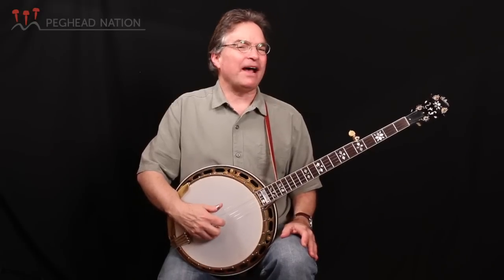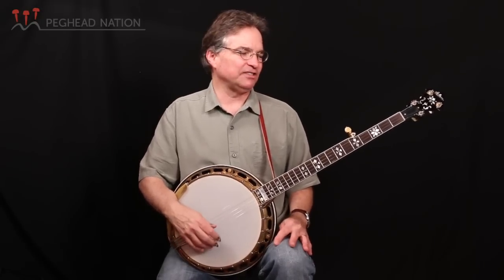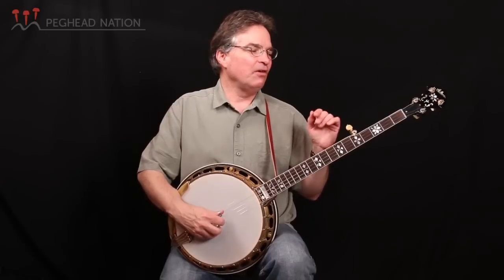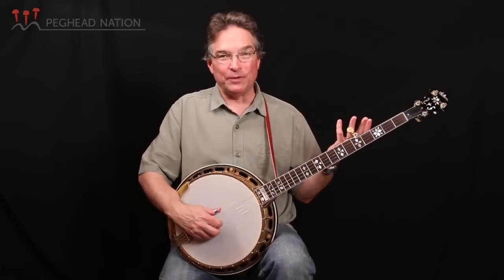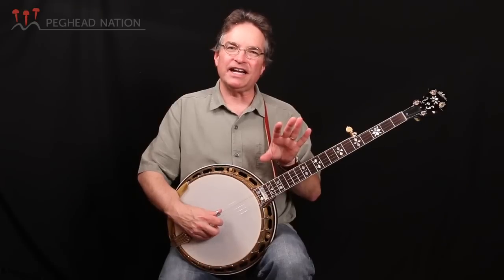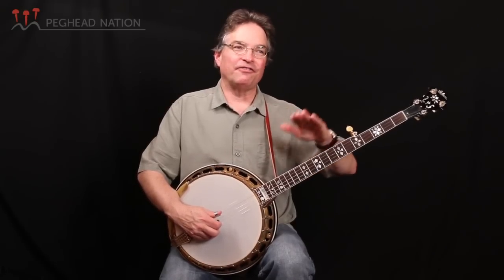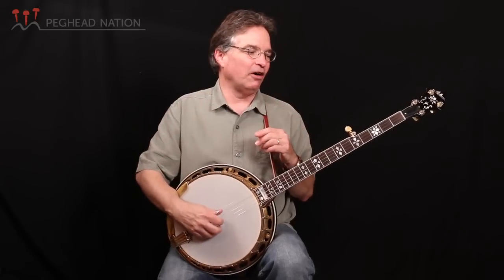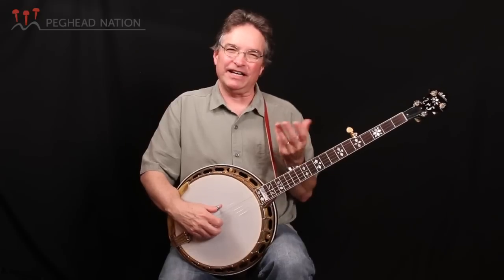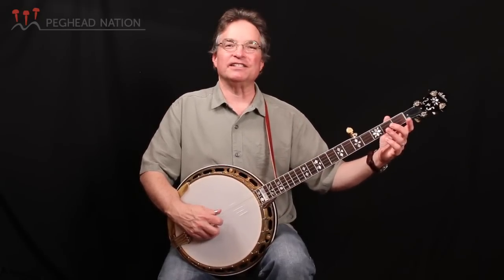What I like about these pre-war Granadas, and what I've heard on this instrument that I love, is that when we play a lot of notes, you get a lot of nice sustain, but then when you play the next note, the first note is gone. You don't have this blending of notes that can create a muddy sound, yet there's a tremendous amount of sustain with this instrument.